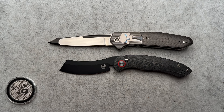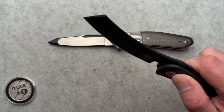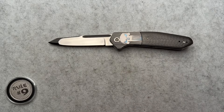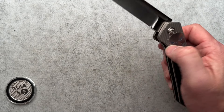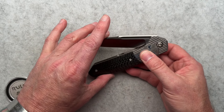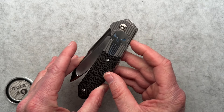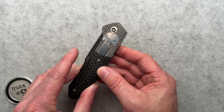This is the Red Horse Knife Works Hellraiser Automatic. Because it's an automatic, you can't really close it one-handed. It's going to drop down to the spring, and then you need to compress that spring right here in the back for it to go back in its place and lock in.